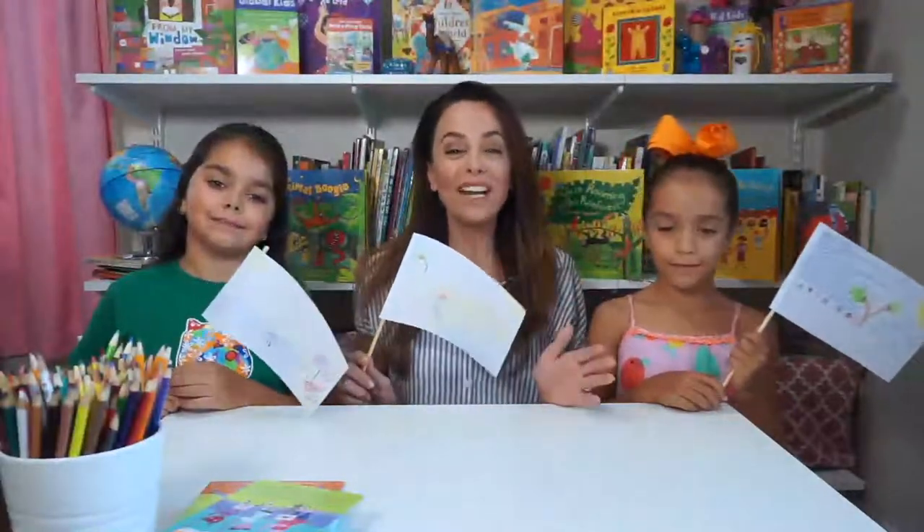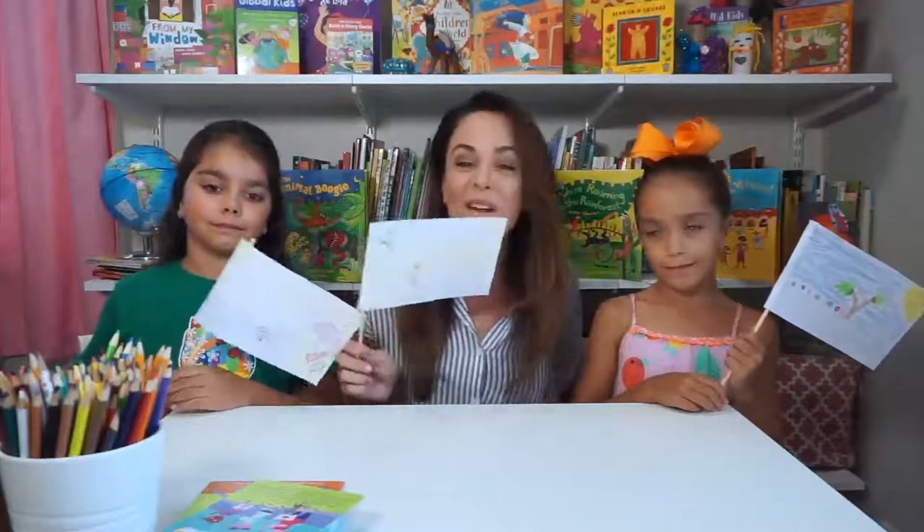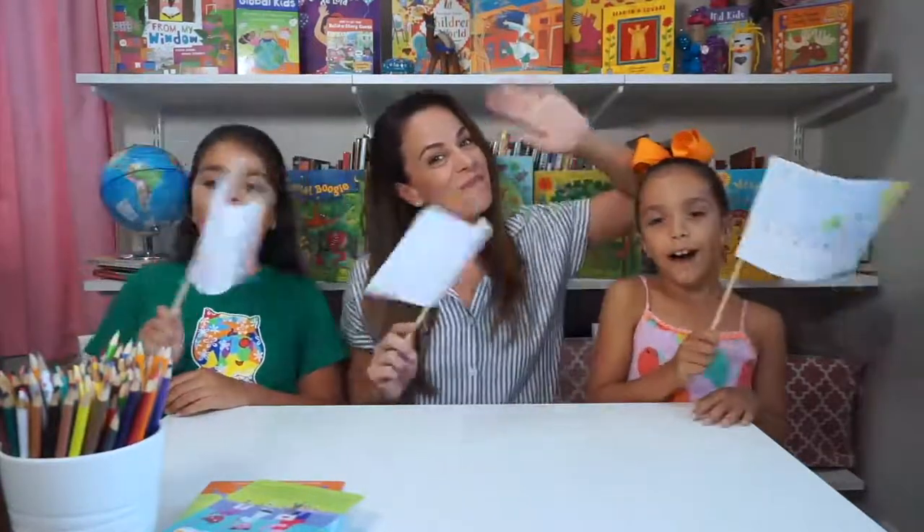Thank you so much for joining us, and I hope you'll create your very own flag and have your own flag ceremony. Until next time. Bye! Bye! Yay, summer!